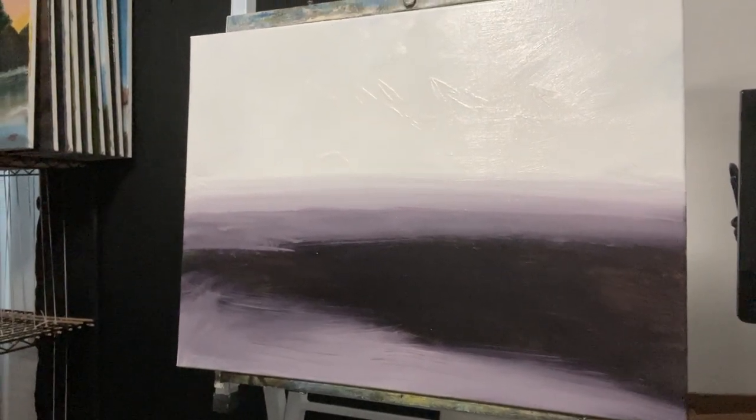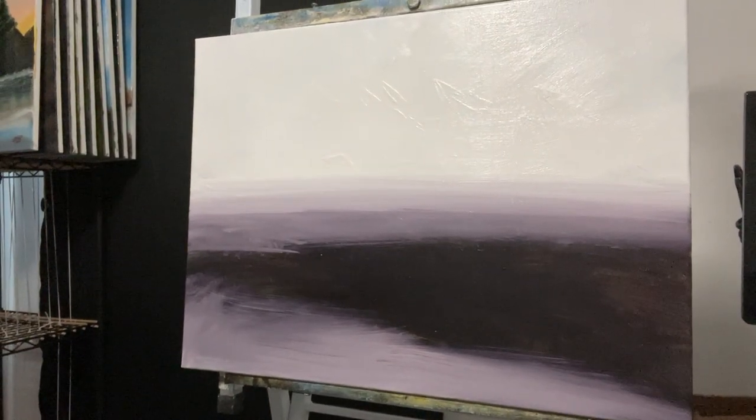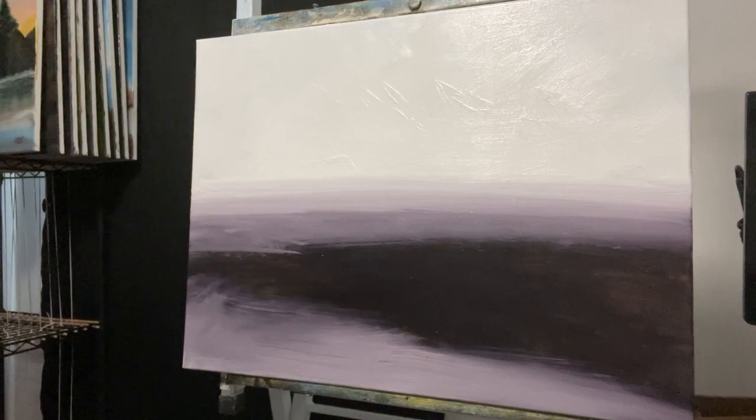I knew the bottom of the canvas I wanted to be dark, and the top part I wanted to be light, so I used black and white to do it, and that's what came out. So half of me is tempted to say, hey, this looks pretty cool by itself and leave it alone.